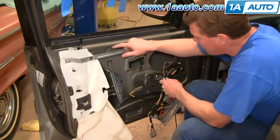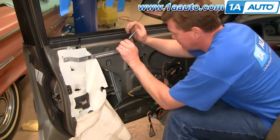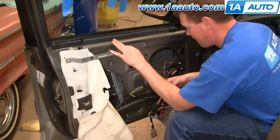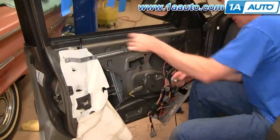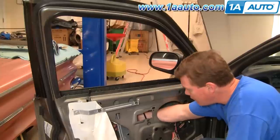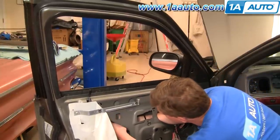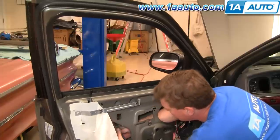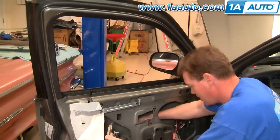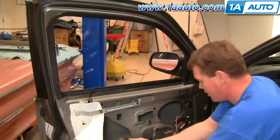Slide your window and pop it out. At the top there are two 11 millimeter bolts — use a socket and ratchet to remove those two nuts. Get those bolts out and pull your regulator back out. Bring the whole assembly right out through here.